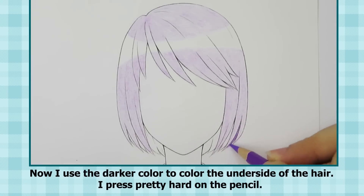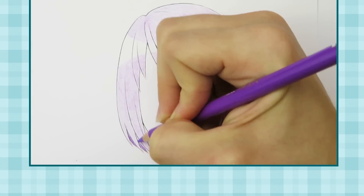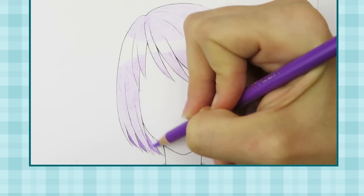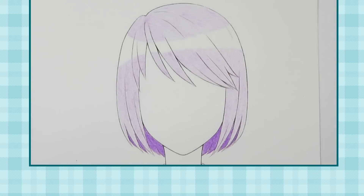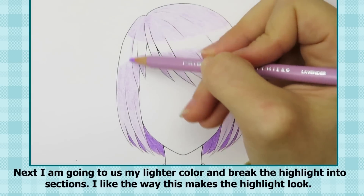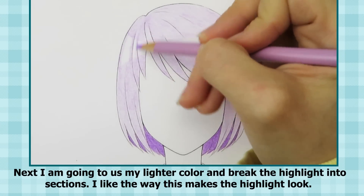Now I use the darker color to color the underside of the hair, pressing pretty hard on the pencil. Next, I'm going to use my lighter color and break the highlight into sections. I like the way this makes the highlight look.